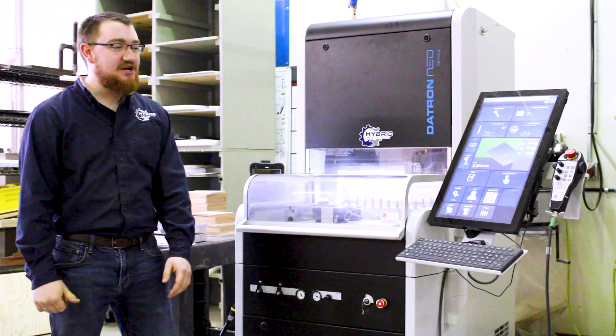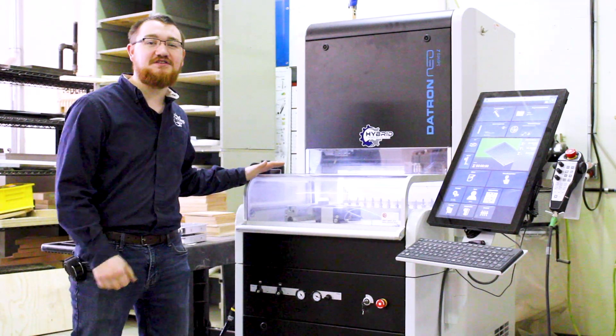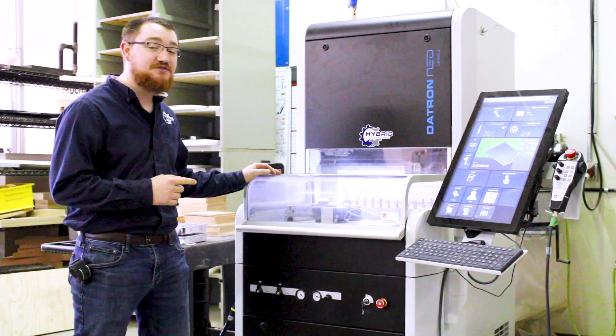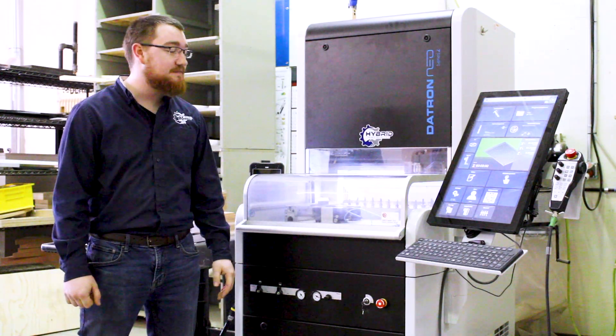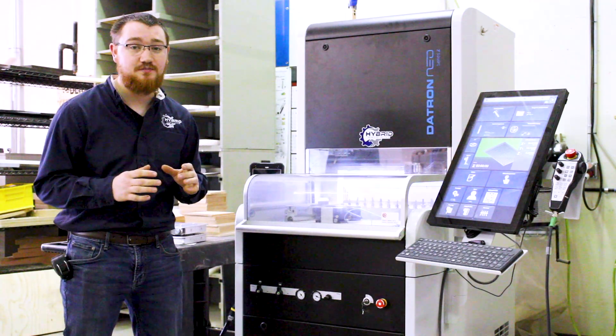Hey guys, Alex here from Hybrid Machining. Today we're taking a look at our Datron Neo. This machine really excels at the small stuff. It's got a 40,000 RPM direct shank spindle, which allows us to use some very small cutters to machine some very intricate parts.